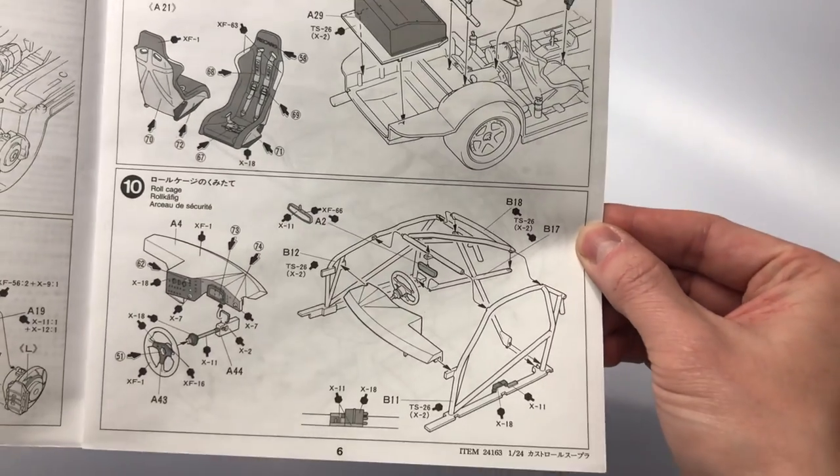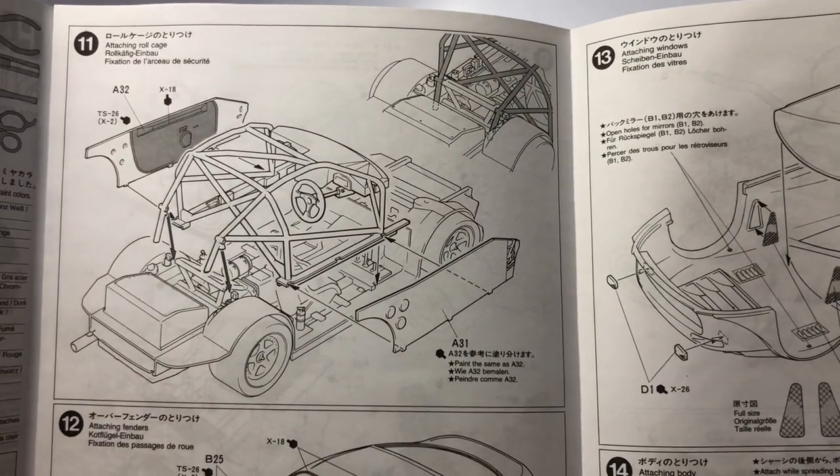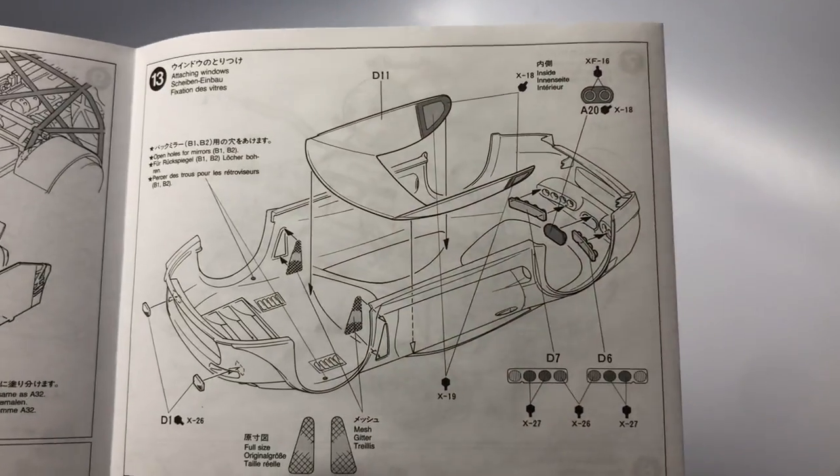Step 10, the assembly and installation of the roll cage along with the dashboard and instruments are completed. Step 11, the door cards are installed. Step 12, parts of the body start to get some attention with installations such as the front and wide body fenders and louvers.